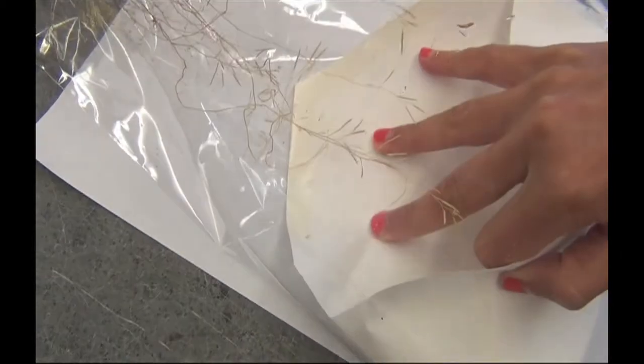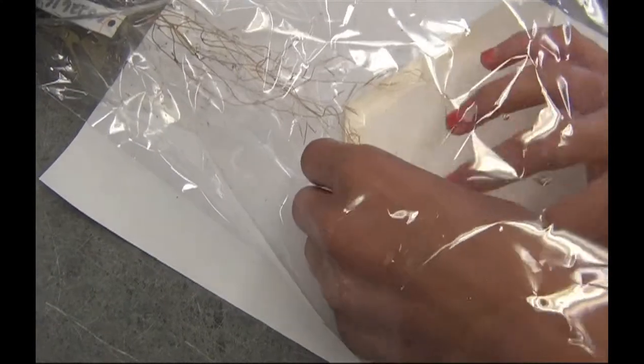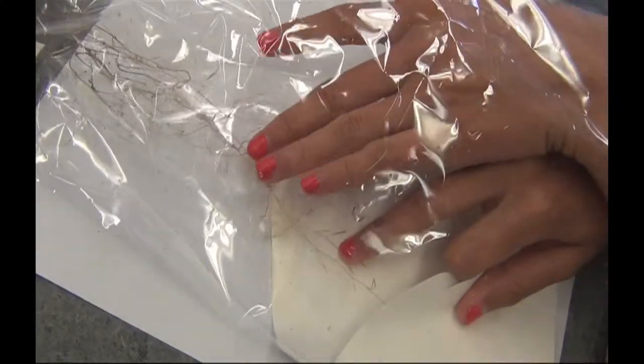At Barnard, we lay our plants down on the bench and place an open envelope into the sleeve. We then knock the seeds down into the envelope.